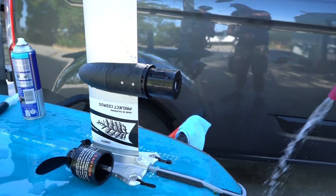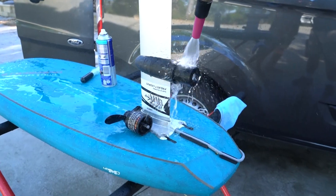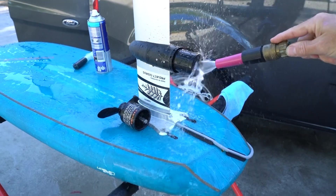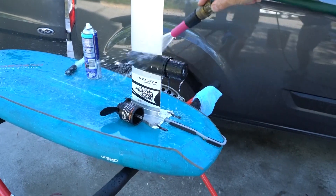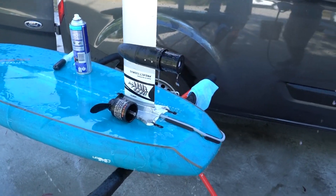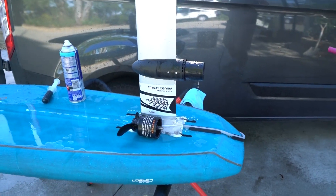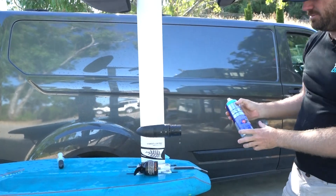And then the actual stator — same thing. Wash the outside, in the bearing hole, up and underneath, and wash the pod as well. Give it a good fresh water rinse. Be a bit more methodical when you're doing it, but for the video we're just trying to speed it up a bit.